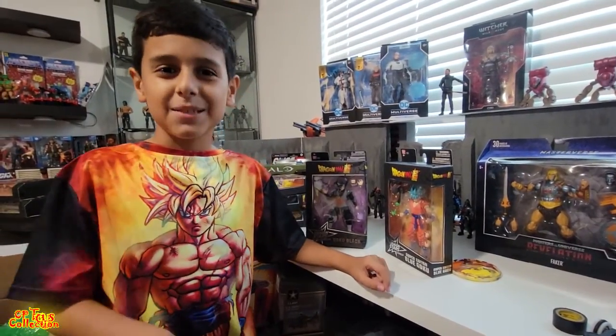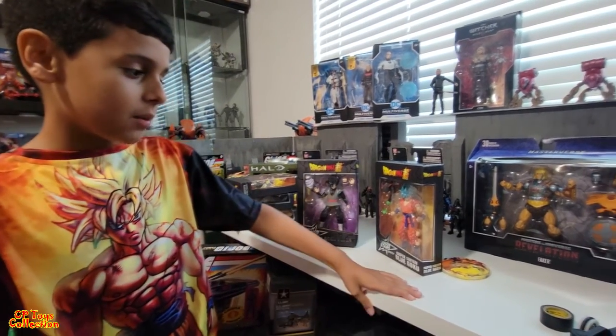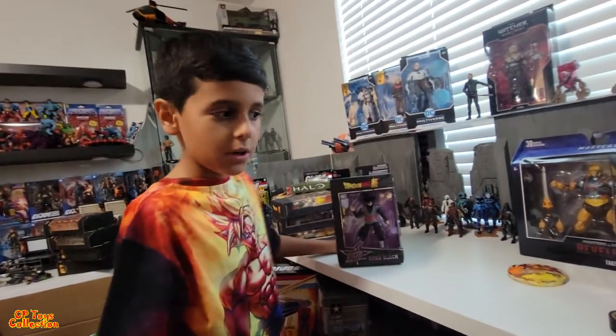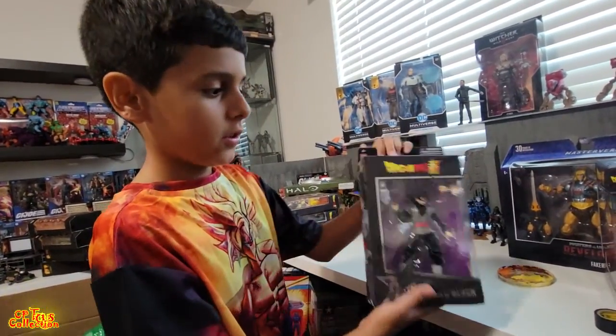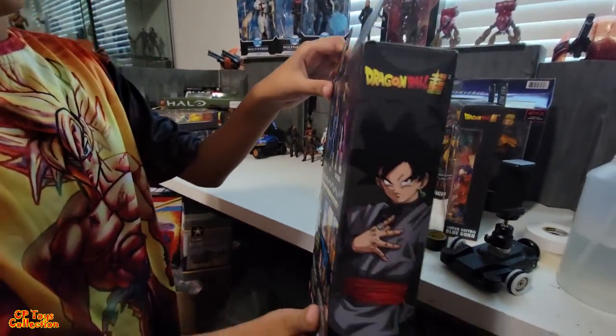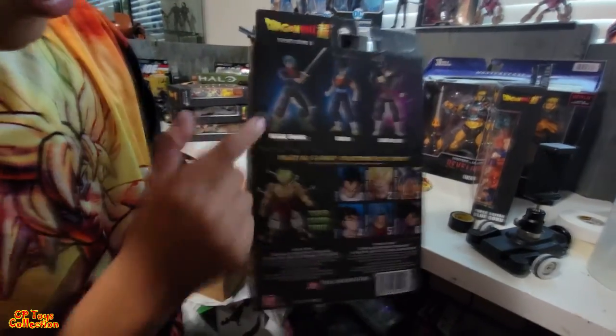What's up guys, this is CPtoys back at it again. Here we have Super Saiyan Blue Goku and Goku Black. Let's look at the box — the side with a pretty cool picture, and the back with all the characters.